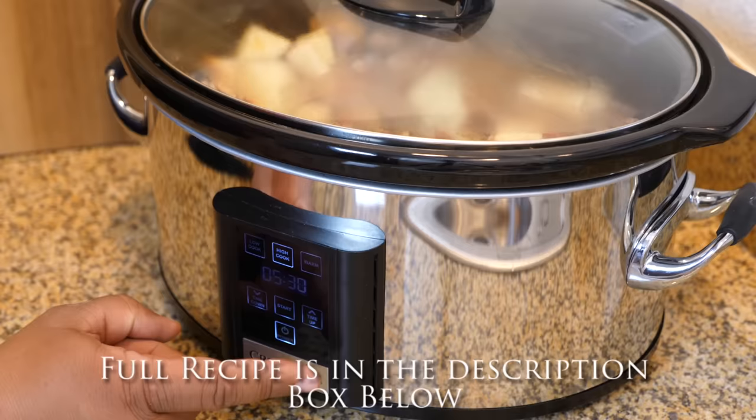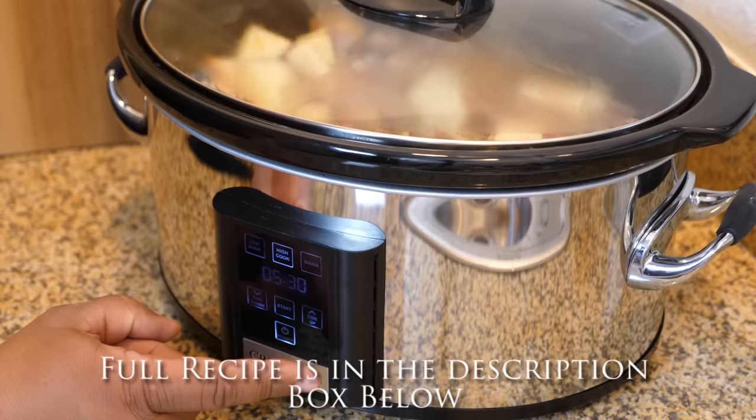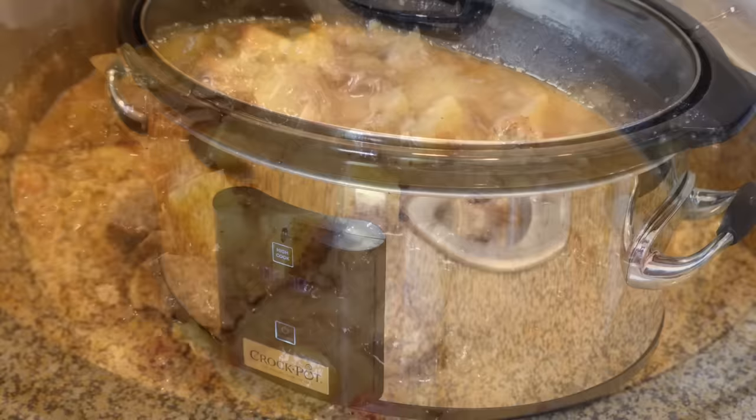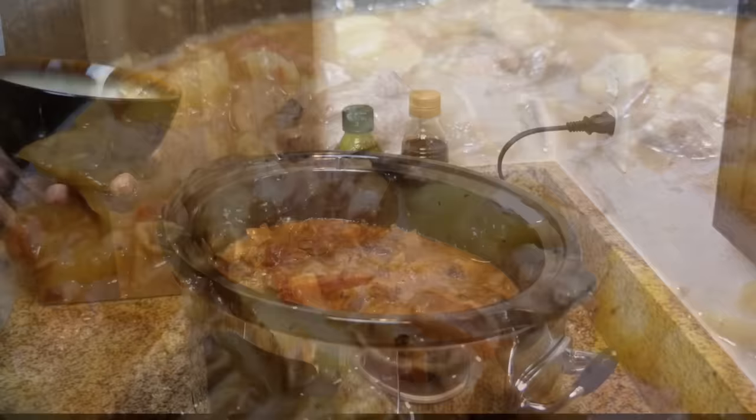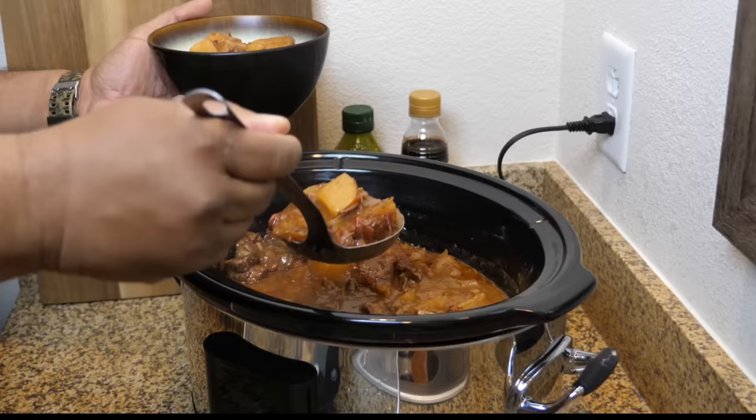I'm setting the crock pot to high and cooked it for five and a half hours. If you want to cook on low, double it — that would be 11 hours on low. That's what it looks like once it's done — it came out real nice. If there's a little too much liquid, you can make a slurry: mix two tablespoons of flour, a tablespoon of butter, and a little water, add it to the liquid, and cook for about 15 minutes to thicken it up.